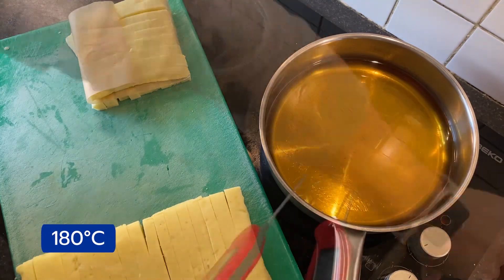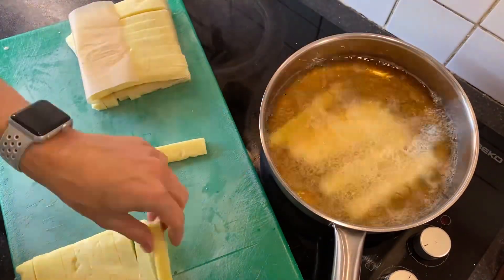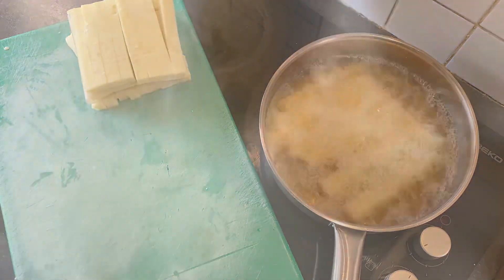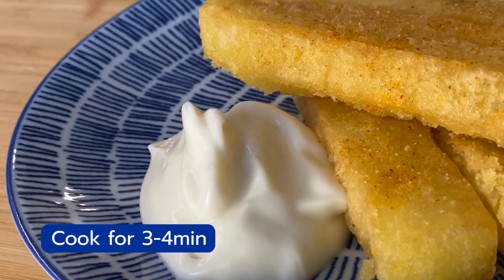Make sure your oil is around 180 degrees and just start to fry. Cook for approximately three to four minutes. It's so easy and quick to do.